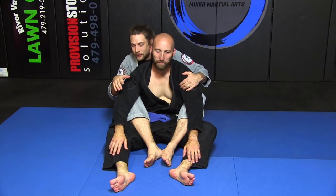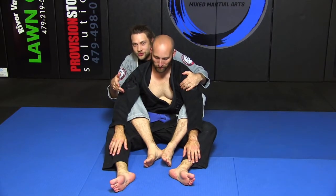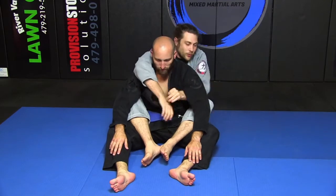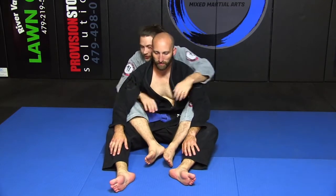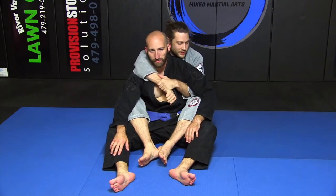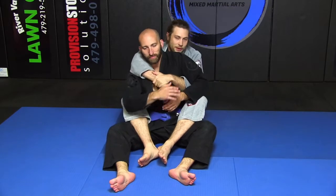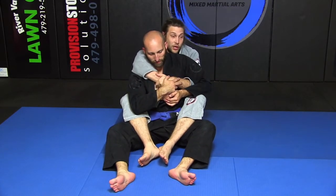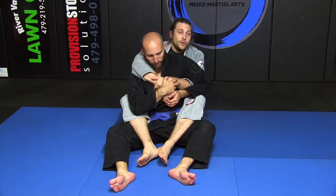Going over a little detail about how to not lose position when somebody's escaping your back. Whatever side you have your seat belt on, I like to grab it this way. Usually people fall on the over hook — I like to fall on the under hook, but I also do a lot of stuff falling on the over hook, so it doesn't really matter.